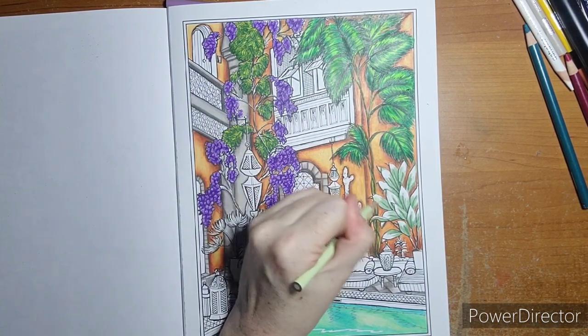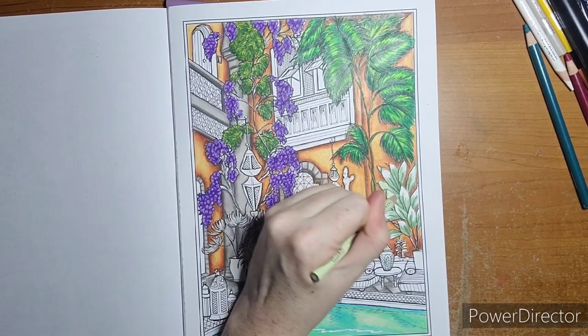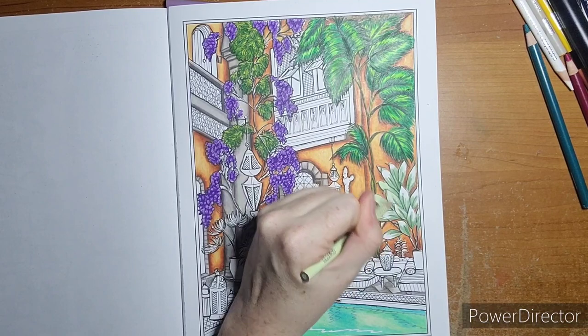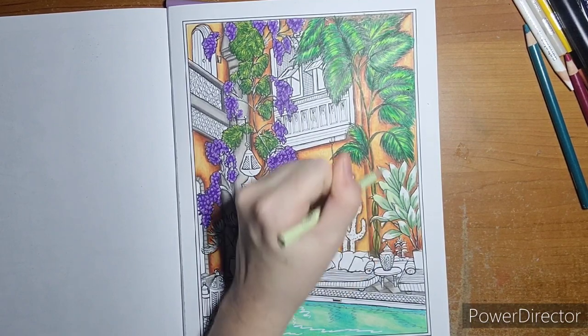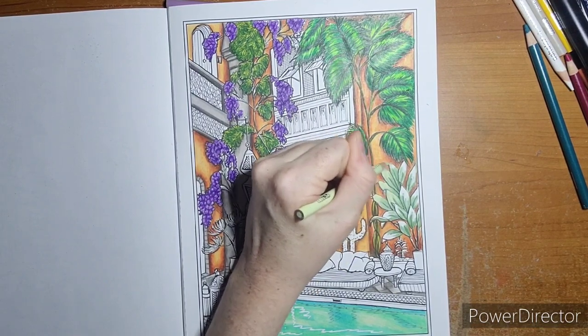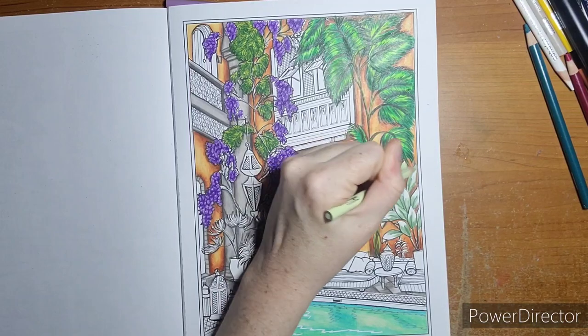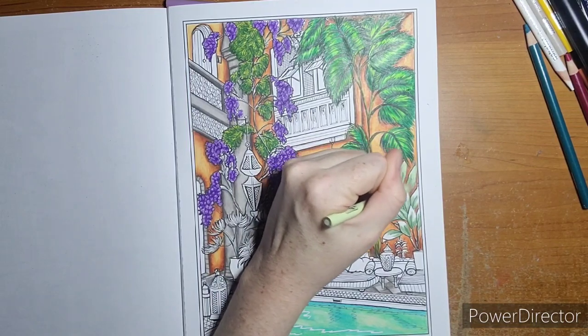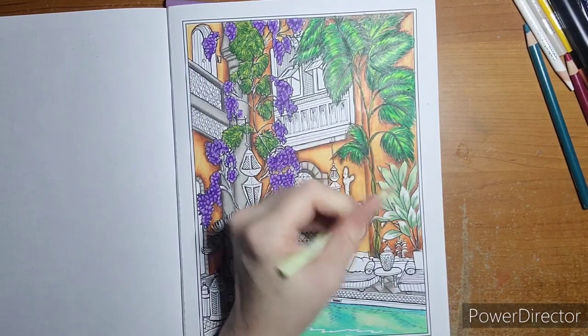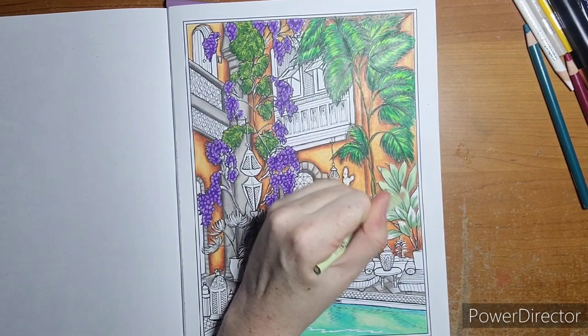Gray green light works as well depending on what you're going for. I might actually darken the center of these leaves with one shade darker because they don't look dark enough. Using small circular motions to blend, we go over the last color and pull upwards.